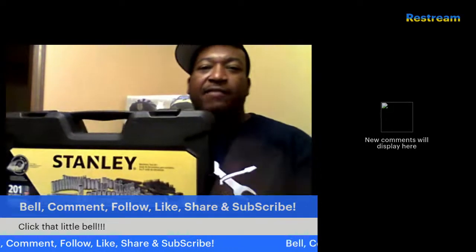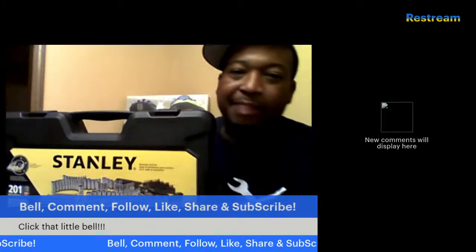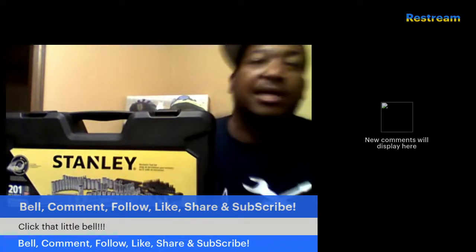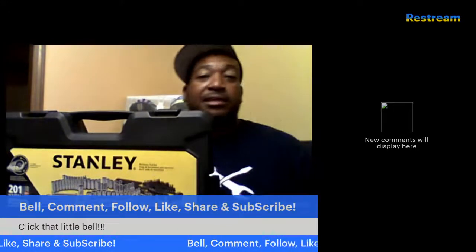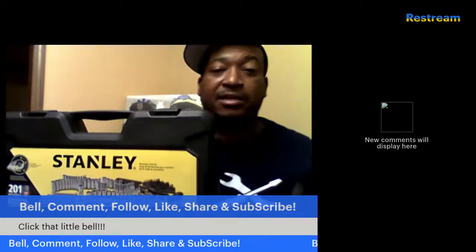Before we get into it, do me a favor — click the bell, comment, follow, like, share, and subscribe. Let's take over these algorithms in the internet world for the Lord Jesus Christ. I represent Jesus even when I'm doing what somebody would consider to be secular stuff.